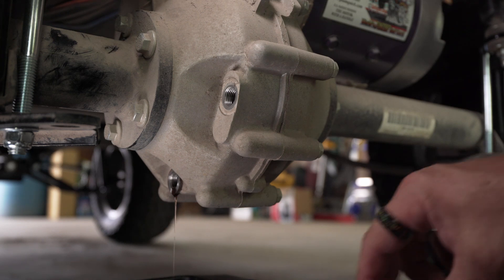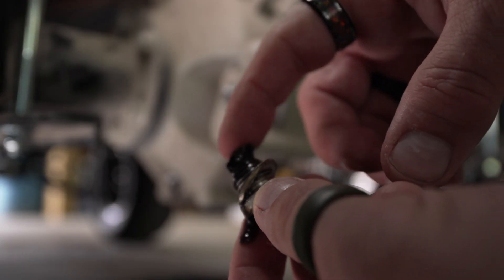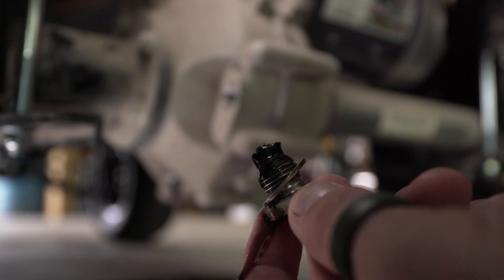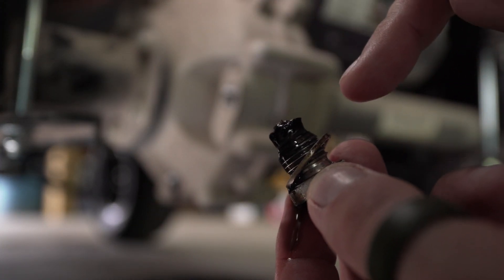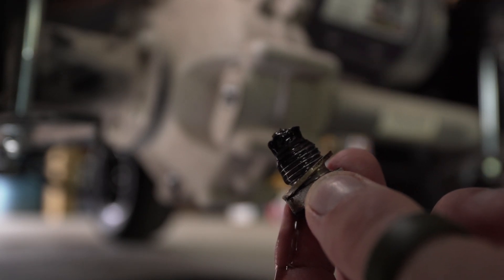She's almost done draining. I'm going to take a look at this plug here — see all that on top of there? All this schmutz right here, that's all dirt and everything. This is a magnet on the end of this drain plug, so any shavings or whatever is going on in there will stick to this magnet instead of rolling around inside the differential.